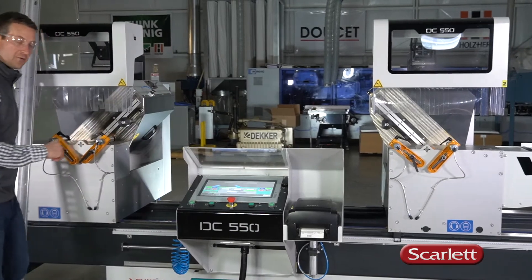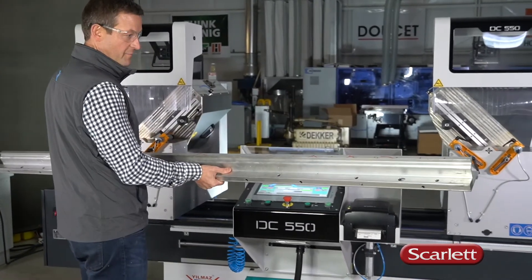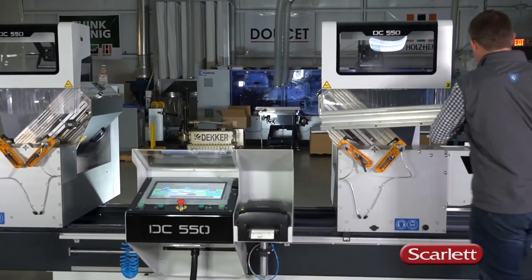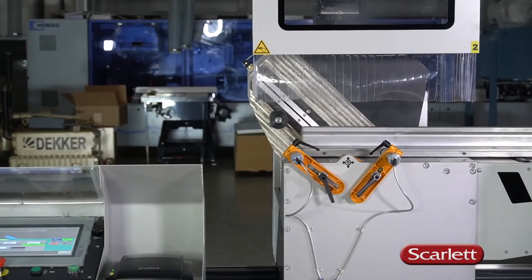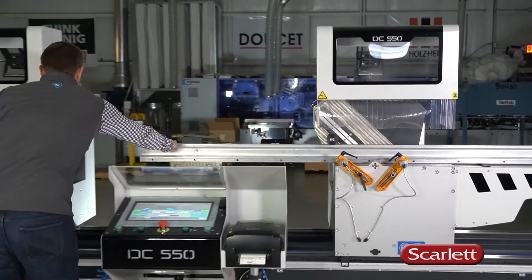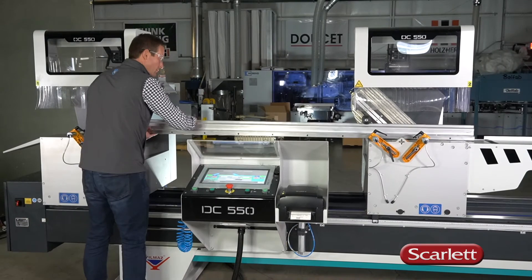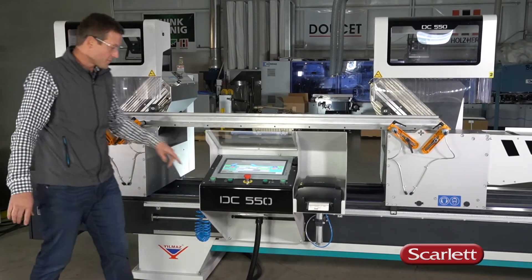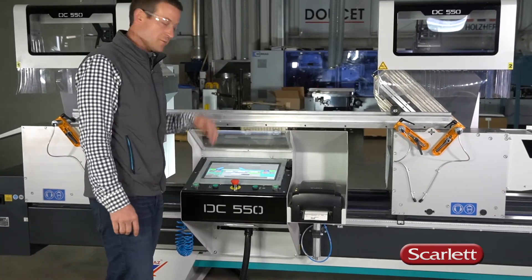Let's cut a part now, shall we? We've got a pretty beefy extrusion here that we're going to clamp up and cut in a double miter situation. We've got raw material here — we're going to slide it in. Just like that. One button to clamp it in place. There we go.